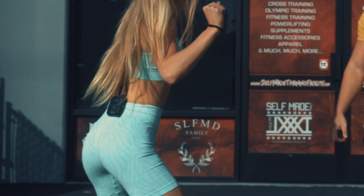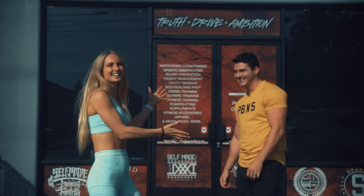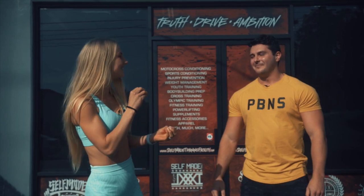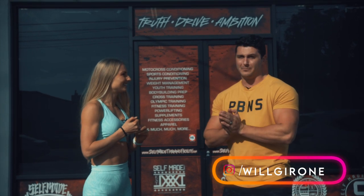Guys, if you want to grow your booty like I do, well then you're at the right place because that's what we're going to be doing today. Will is going to take us through an awesome booty day, and this is a really hard area to grow, but he has all the coolest tips and tricks.